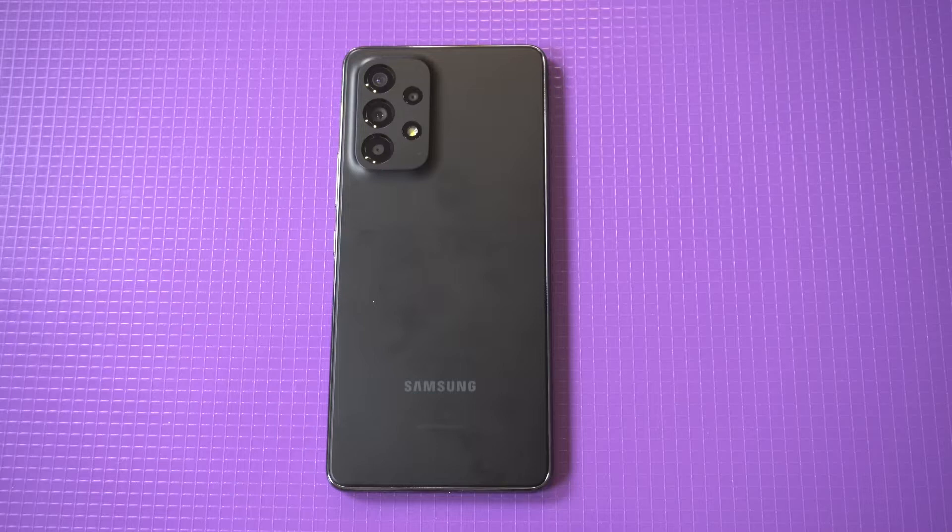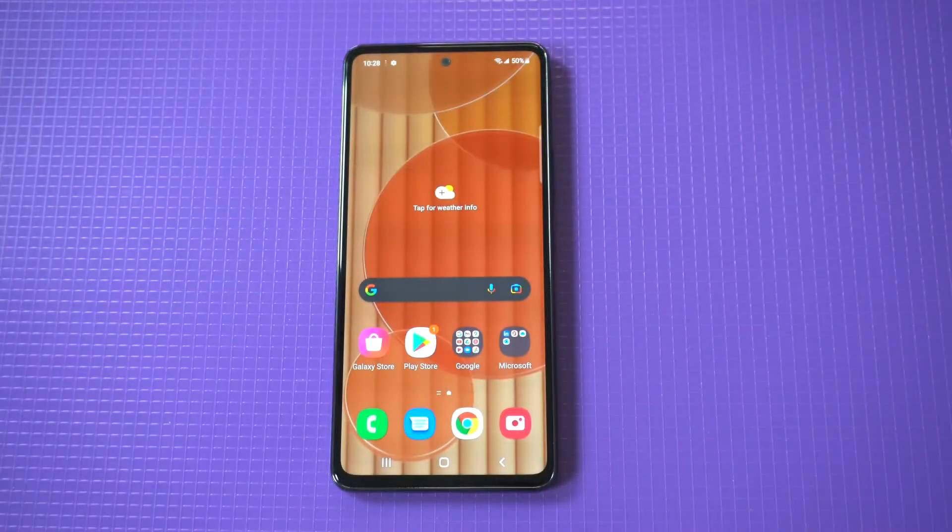I'm going to be giving a quick tip on how you can use the split screen feature on the Galaxy A53. The nice thing about Samsung phones is that they make this super easy to do, unlike on iOS where you have to download a third-party app.